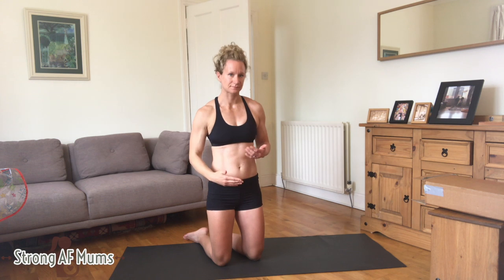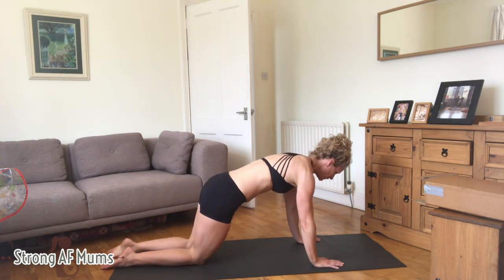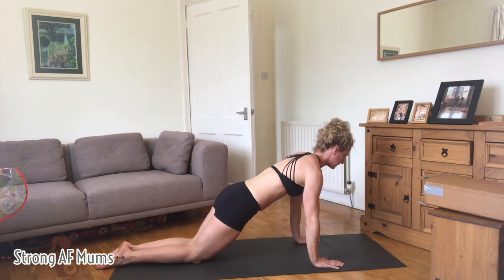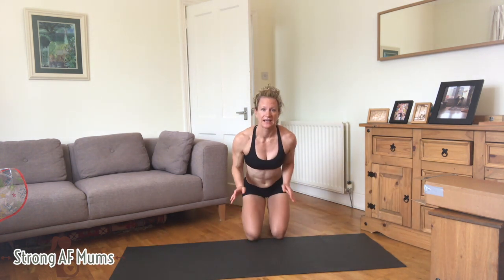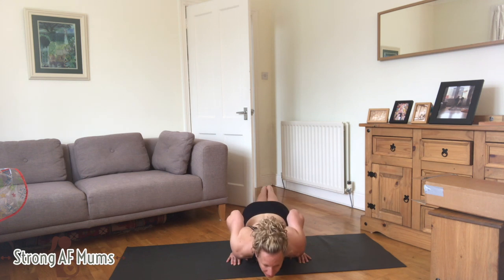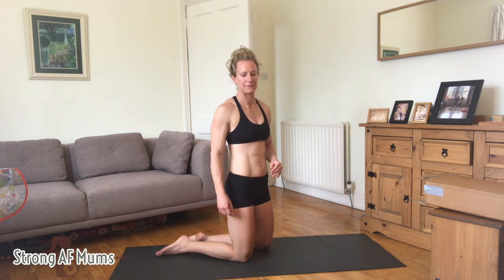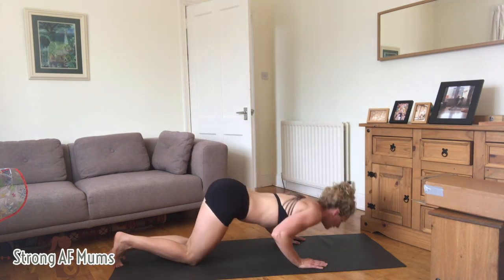You're going to be pulling that tummy in nice and tight and squeezing the glutes, and that way you can keep a straight line. You may do that on your knees if you can't do it on your toes — make sure your hand and shoulder are in line, pull your bum in, pull your tummy in, drop yourself down and back up. From the front you'll see that my elbows are really nice and tight within my body, literally brushing my sides as I go down — that way I'm working the triceps.